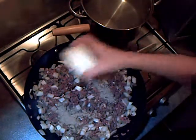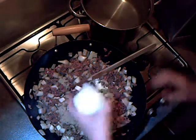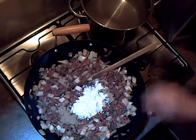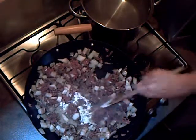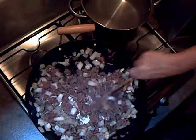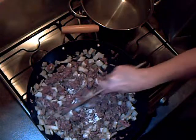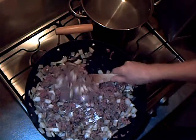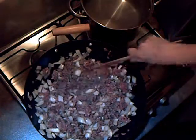So I'm going to add in the stock and the flour. We need the flour to cook, so we're going to stir it all round for two or three minutes to cook up the flour.